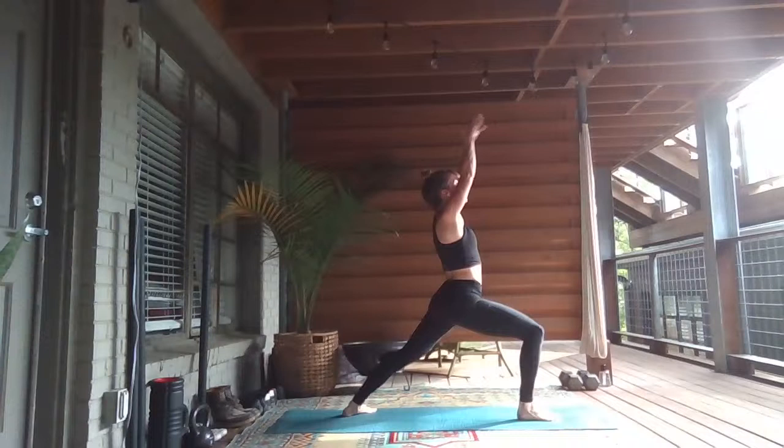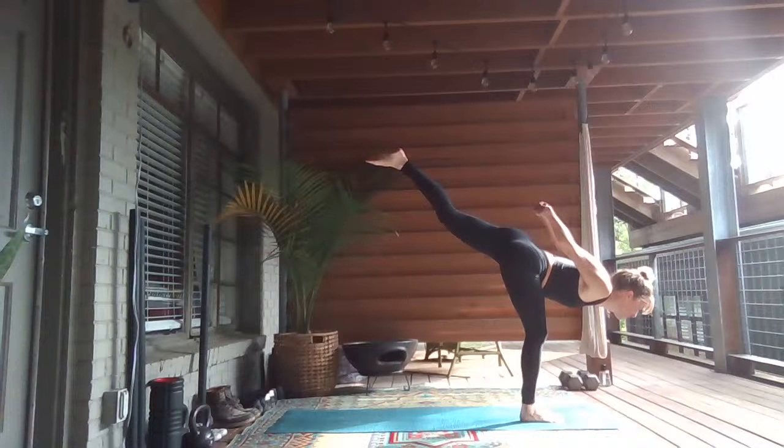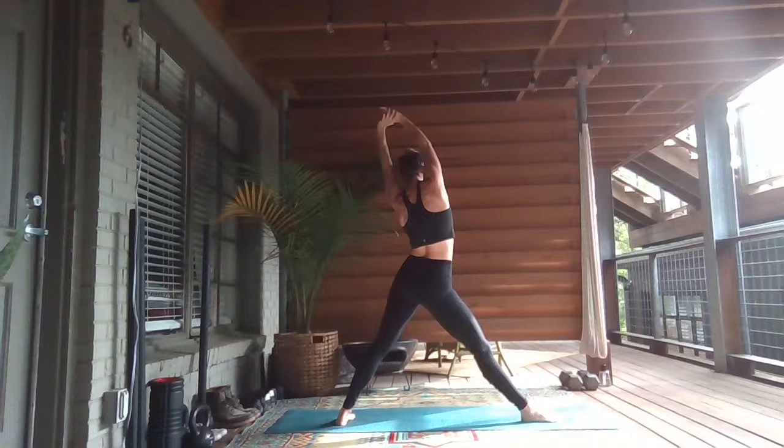Inhale, right leg up to the sky. Exhale, step through — Warrior One, root to rise. Inhale, reach up. One breath. Exhale, cross your hands. This time find a backbend as you press your knuckles down, open your chest. Exhale, launch off — Warrior Three, lift the left leg. Maybe take it a little deeper towards the toppling tree, bringing your heart forward. Look past your right toes as you inhale. Exhale, step your left toes all the way back. Straighten your right leg — Sky Archer.